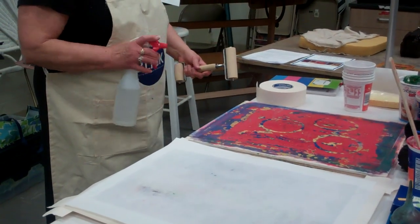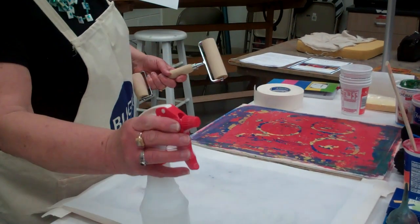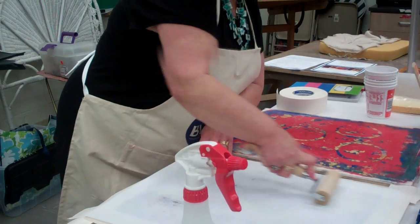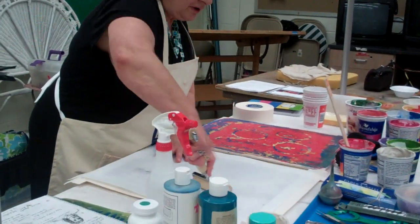Doesn't the old layer of clay start cracking underneath the new layers? No — you're just building it up. I keep it under wet newsprint in a plastic bag. One of mine cracked when someone tipped it on its side, but that's rare. If you keep it wet, there's no reason for it to crack apart.